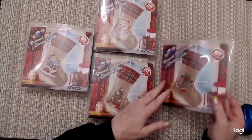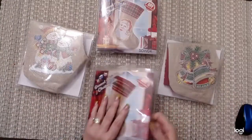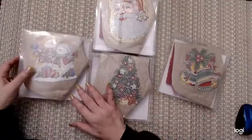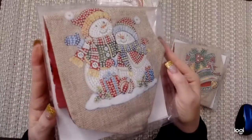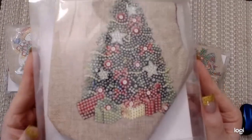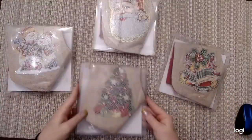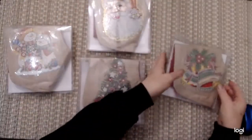Let's turn them over and look at the other side — here are the full pictures. So this one is the snowman, and here's the Santa Claus. There's the snowman, and here's the pretty Christmas tree. I ordered four different pictures: Christmas tree, Santa Claus, and the Christmas bells.